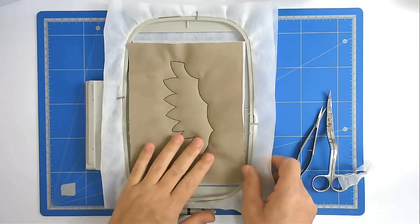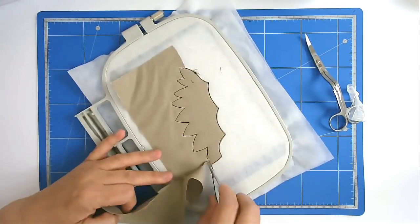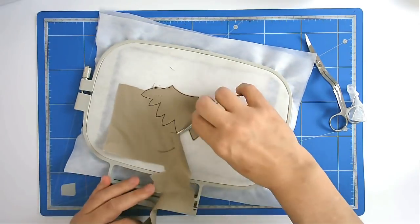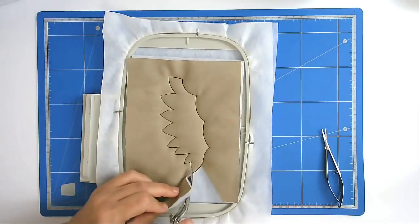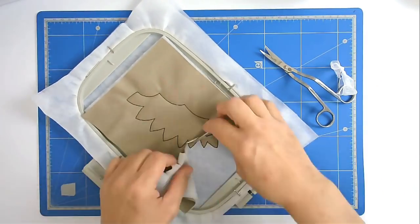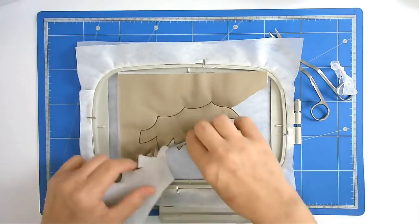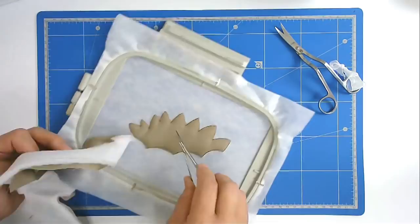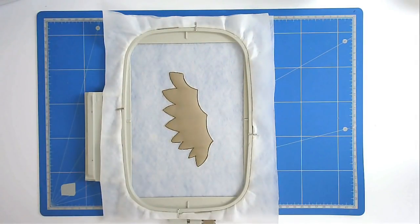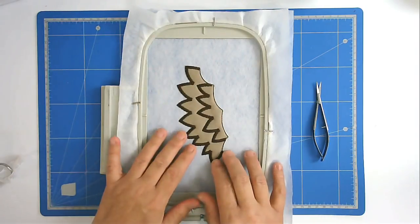So now we're going to trim up all the excess fabric both front and back, so I'm going to start at the back. I'm now going to pop my hoop back into my machine and stitch round number three, and that's going to do all the setting stitch detail. Now this section is completed we're going to free it from the hoop.